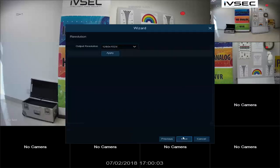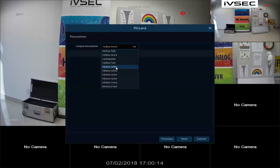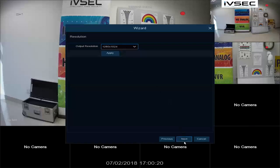Select OK and click Next. Our monitor is currently set for 1280x1024. If your monitor is capable of using 1920x1080, select that and then click Apply. However, for this example, we are just going to keep it as is. Select Next.